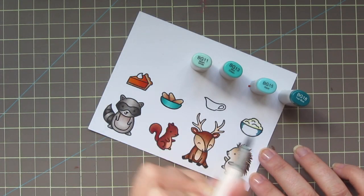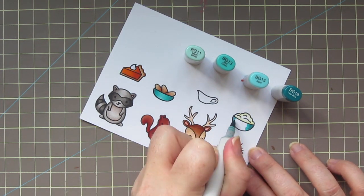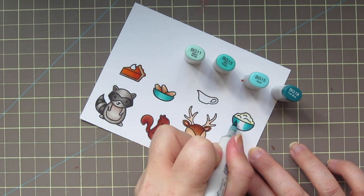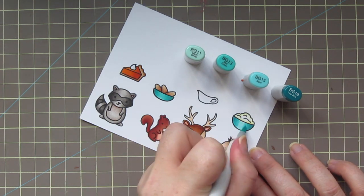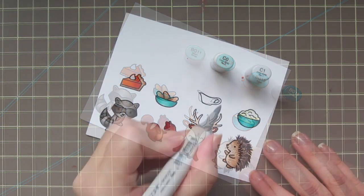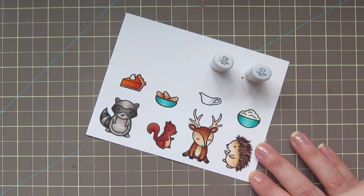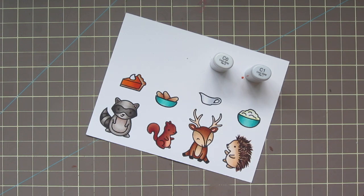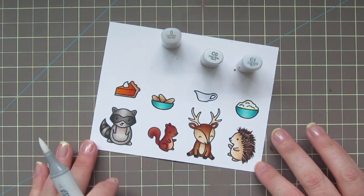For the two bowls, I'm going to use BG11, BG13, BG15, and BG18. Since they're exactly the same coloring combo, I'll just show the one — starting with BG18 towards the very edges and working towards the center with the BG11. To finish off the coloring, I'm using a little bit of C0 and C1 to add a hint of color to our little gravy boat. I still want it to look white but with some dimension, so I'll blend that out with the colorless blender.